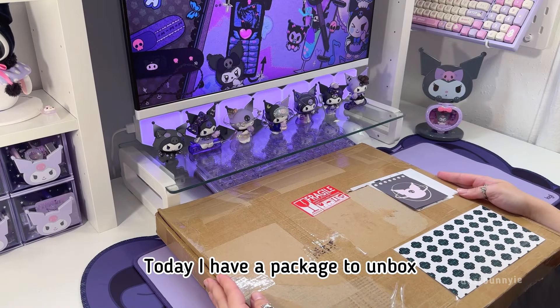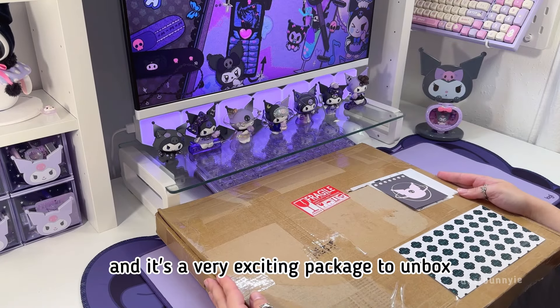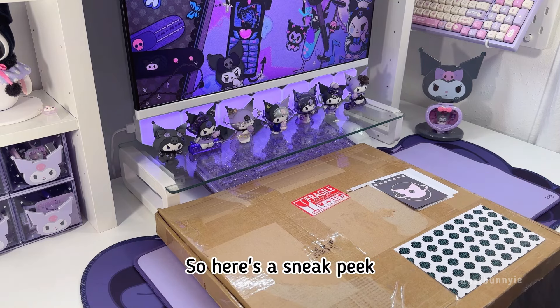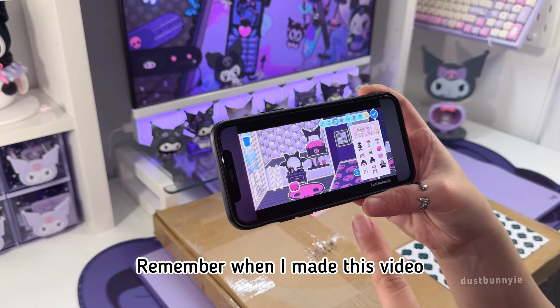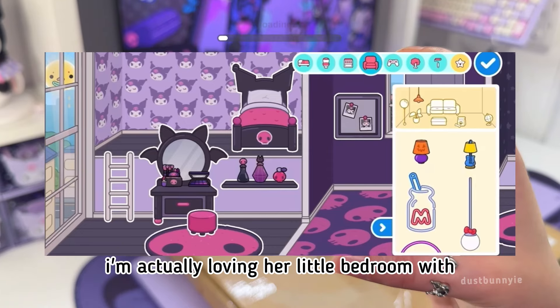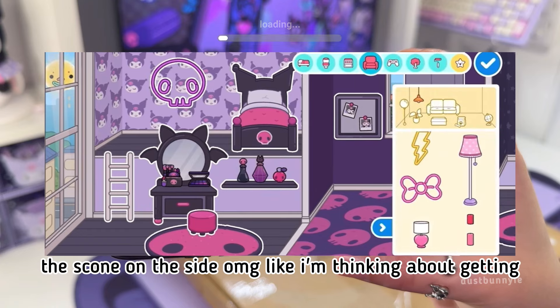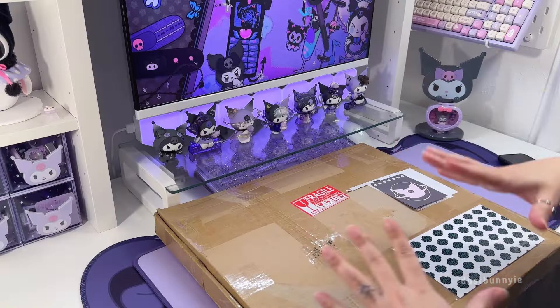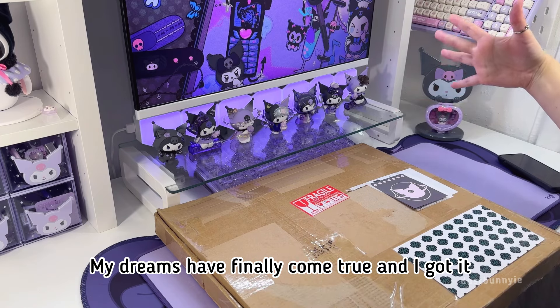Today I have a package to unbox and it's a very exciting one. Here's a sneak peek — remember when I made that video and said I wanted the neon sign that was in it? I was loving her little bedroom with the skull neon sign, like I was thinking about getting that in real life. My dreams have finally come true and I got it!